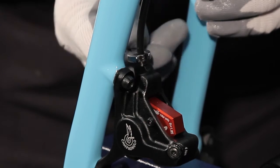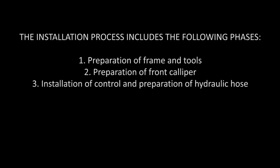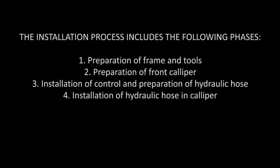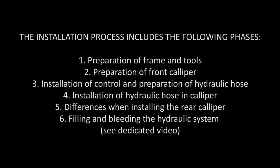We're installing the left control and the front caliper. At the end we will look at the differences involved in installing the rear caliper. The installation process includes the following phases: preparation of frame and tools, preparation of front caliper, installation of control and preparation of hydraulic hose, installation of hydraulic hose in caliper, differences when installing the rear caliper, and filling and bleeding the hydraulic system.